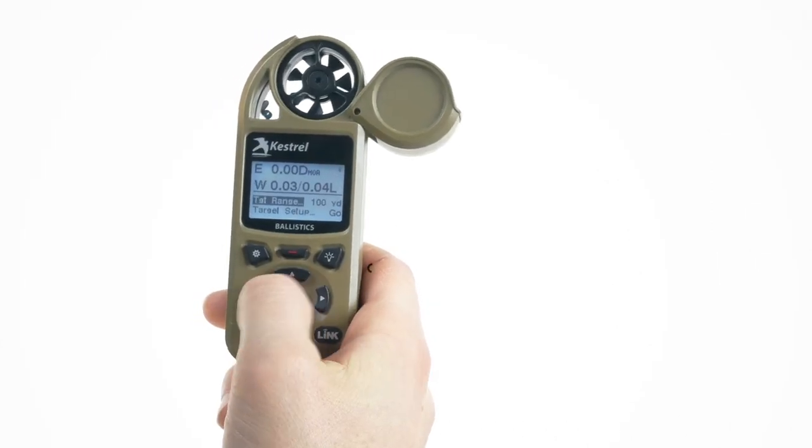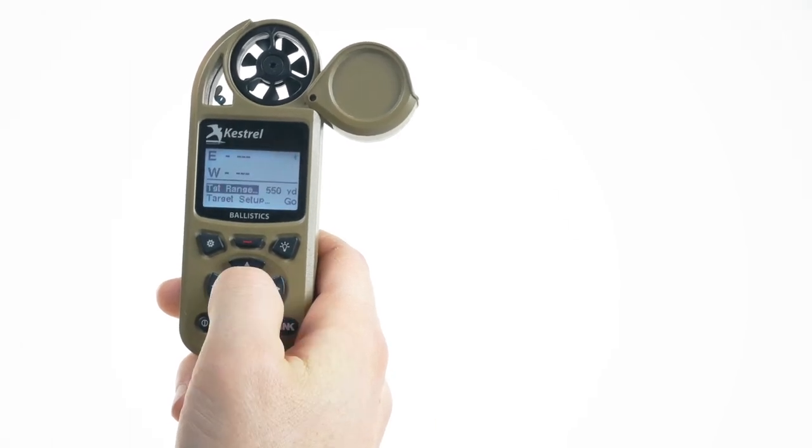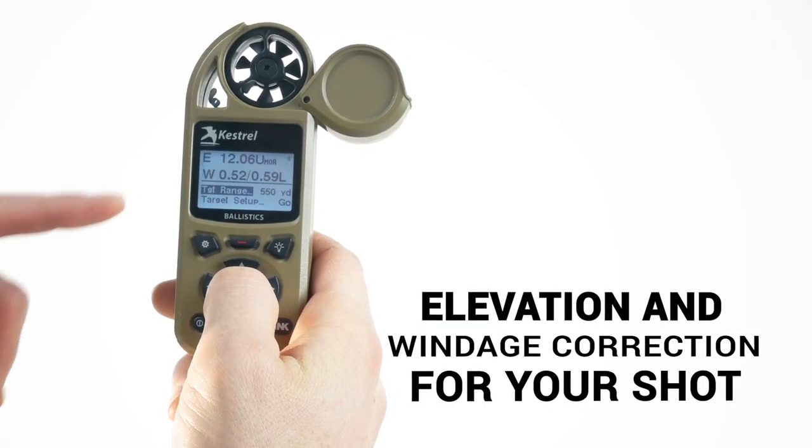Lastly, on target range, scroll to the actual range of your target and the Kestrel will show the elevation and windage correction for your shot.